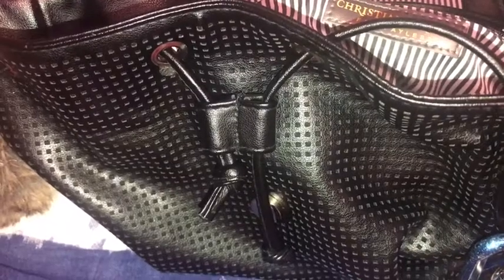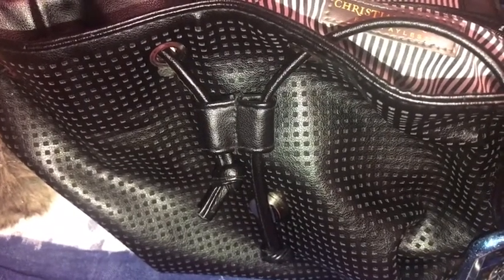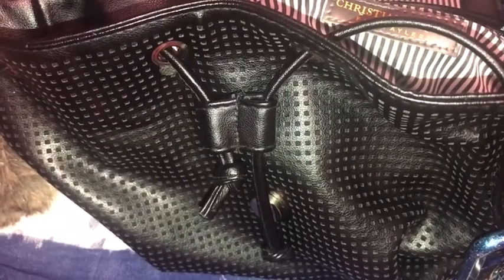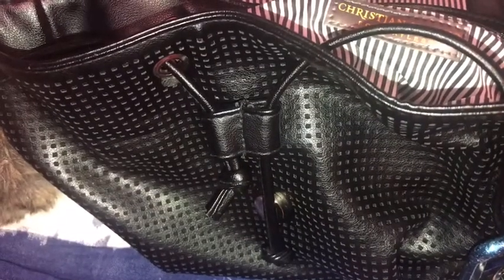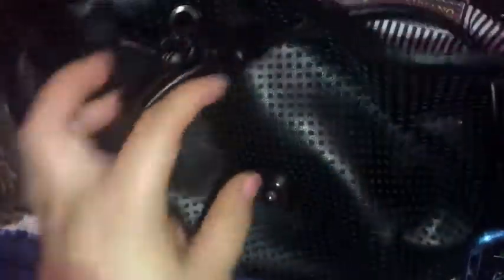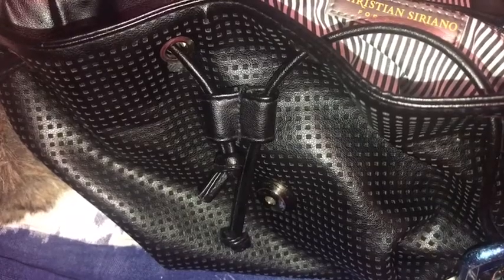That is going to be it for my video. Thank you for watching — give this video a like if you want to see more videos like this, and like it if you think my bag is cute. I'm going to try to find the link to it, but since it's been since April I'm not sure they still have it, but I will link it down below. Thanks so much, goodbye!